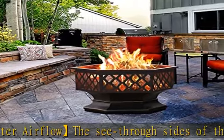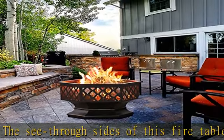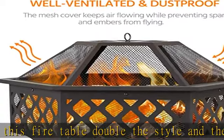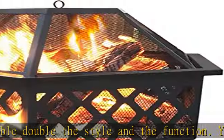Safety always comes first. A fire pit spark screen protects you from stray embers and sparks. A 42 cm / 16.5 inch long fire poker is provided to help move firewood and lift the spark screen from a safe distance.